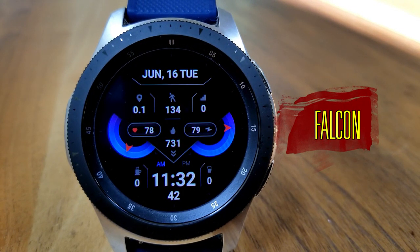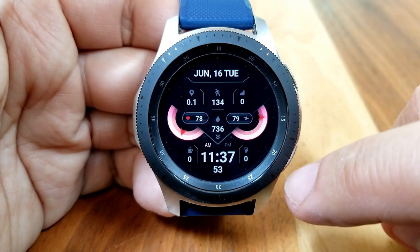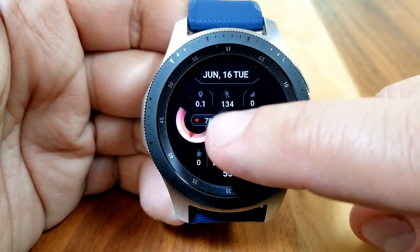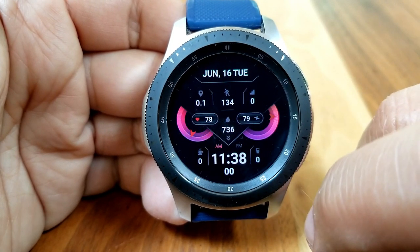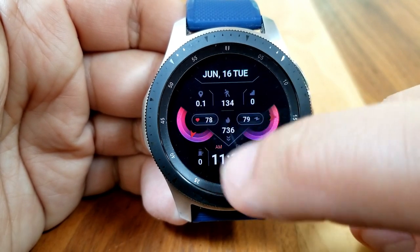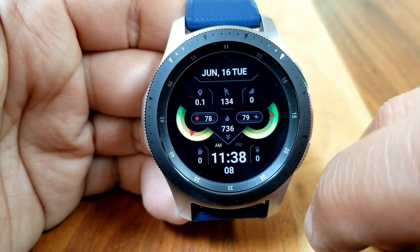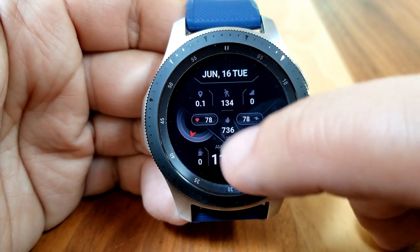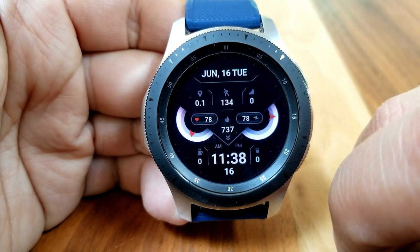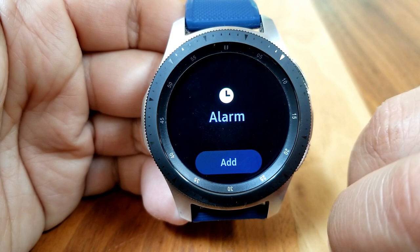There's a lot to love about this design. First, you get a ton of useful activity information, making it a great companion for a workout. You have access to six stats in the upper half of the face, plus two additional stats for caffeine and water intake in the bottom half, on either side of the digital time. In the top area you have distance traveled, total steps count, floors climbed, and calories burnt as digital readouts.